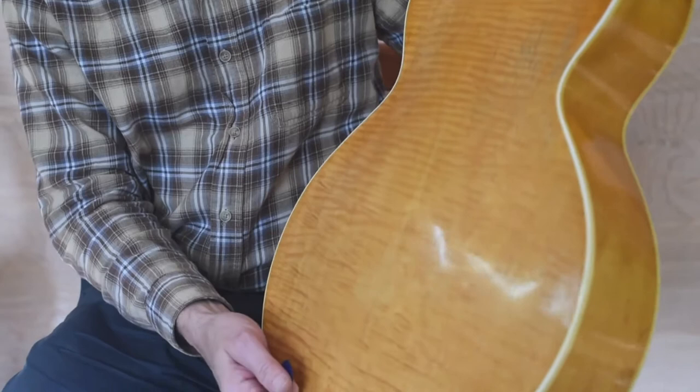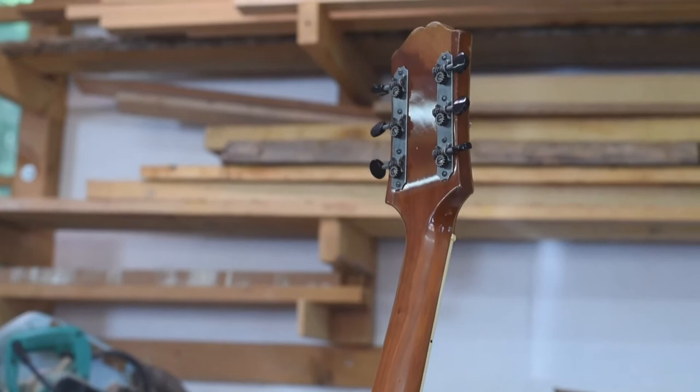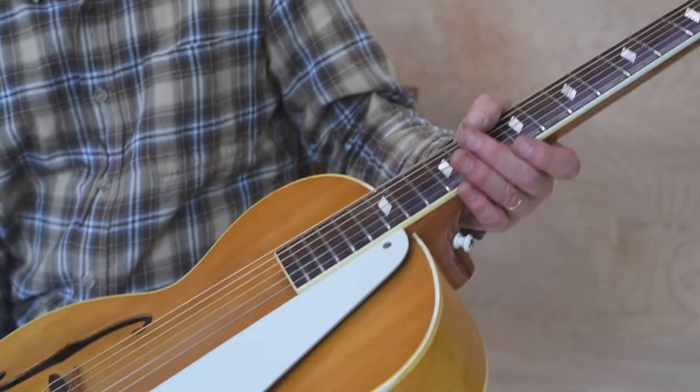The guitar has a carved spruce top, 16 and 3/8 inches. It has a laminated maple back. The neck shaft is cherry. Epiphone was great about using Native American woods for their necks — walnut, cherry, birch — with a rosewood fingerboard.